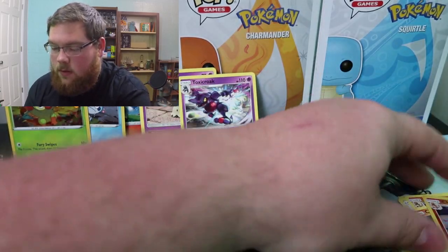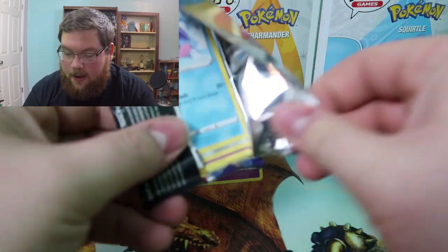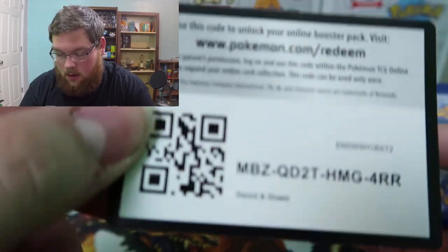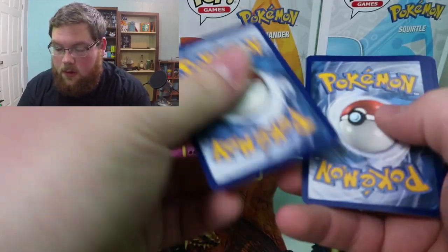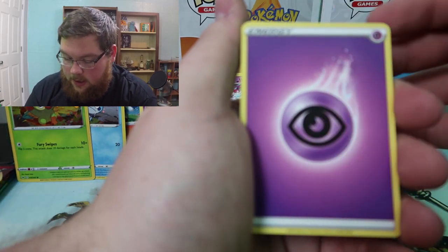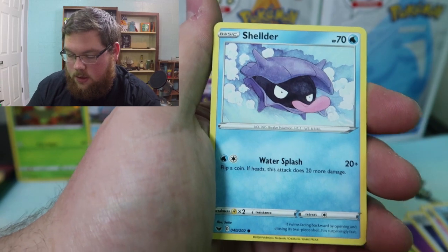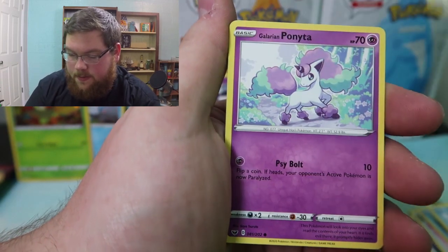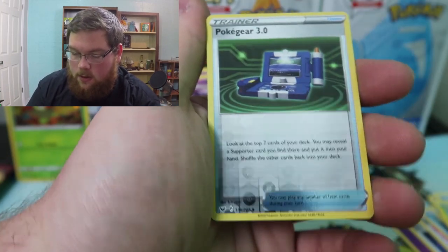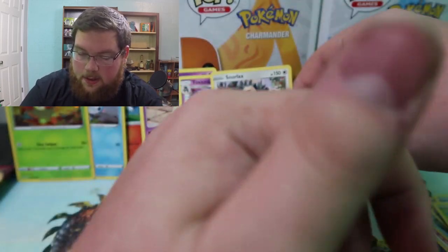On to the first of the two Sword and Shield packs. There is the code card — psychic energy. We got Palpitoad, Sitrus Berry, Qwilfish, Shelmet, Galarian Ponyta, Sobble, Maractus, reverse Pokégear 3.0, and we got Snorlax — pretty cool regular rare. We did get Snorlax, pretty neat card.